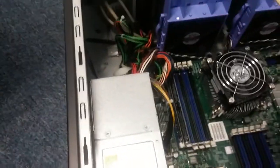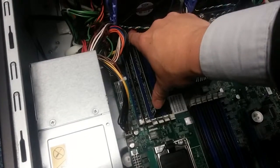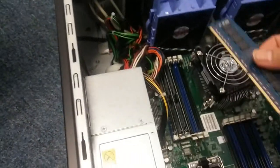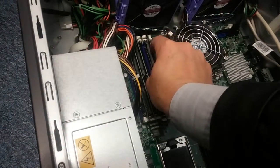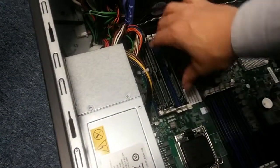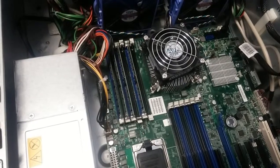Adding one more memory module. Memory is in.